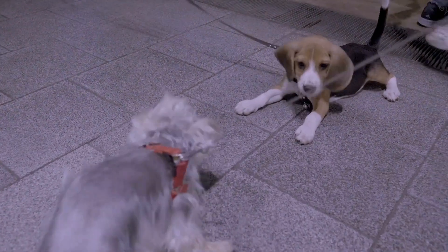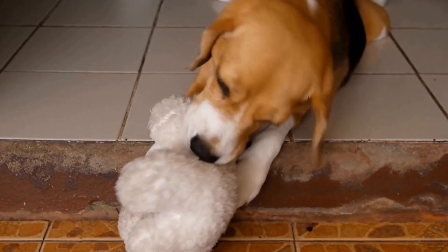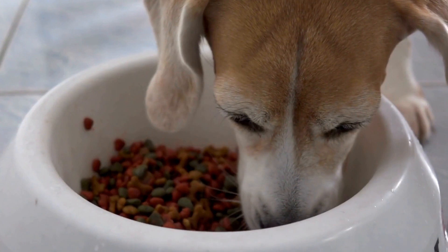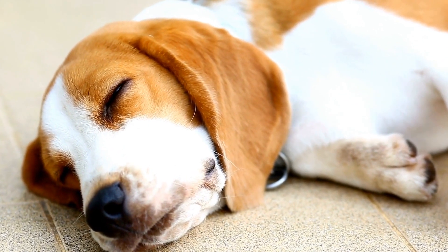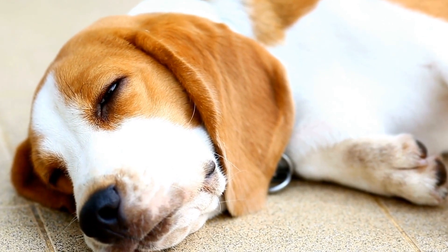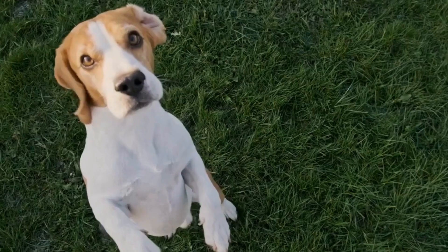Peanut Butter Banana Biscuits. Ingredients: 1 cup whole wheat flour, half a cup oats, a quarter cup natural peanut butter — make sure it doesn't contain xylitol as it is toxic to dogs — 1 ripe banana mashed, and a quarter cup water.